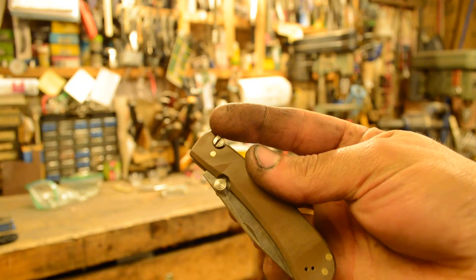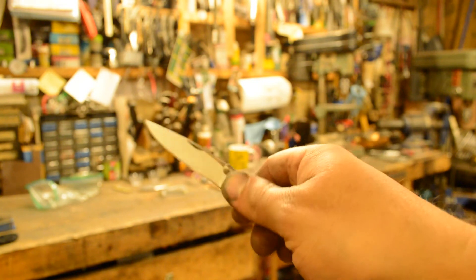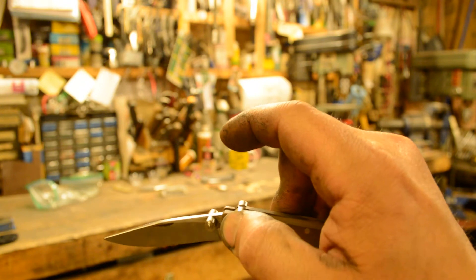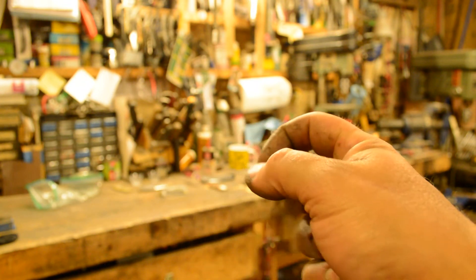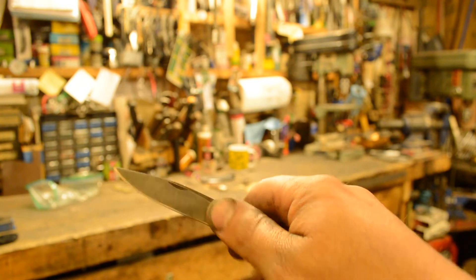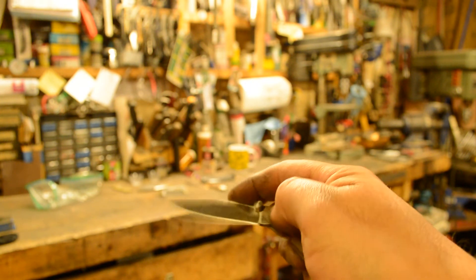So you see the thumb stud here for the lock bar, and one here for opening. Open it, and then to close it you lift up. It's kind of like an axis lock, but where axis locks have you pull that thumb stud back, this one you just pull up - other than that it's the same motion. You can open it fast and you can still use two hands if you want to. I've got one of the ones where the blade cracked - I'll show it to you so you can see a little bit better how it works.